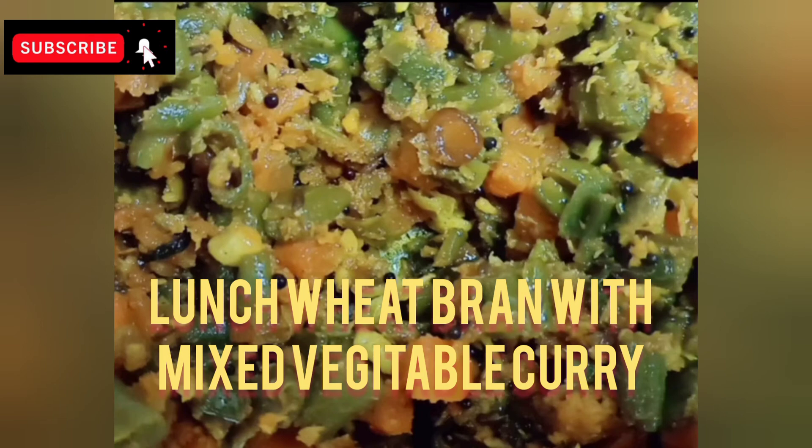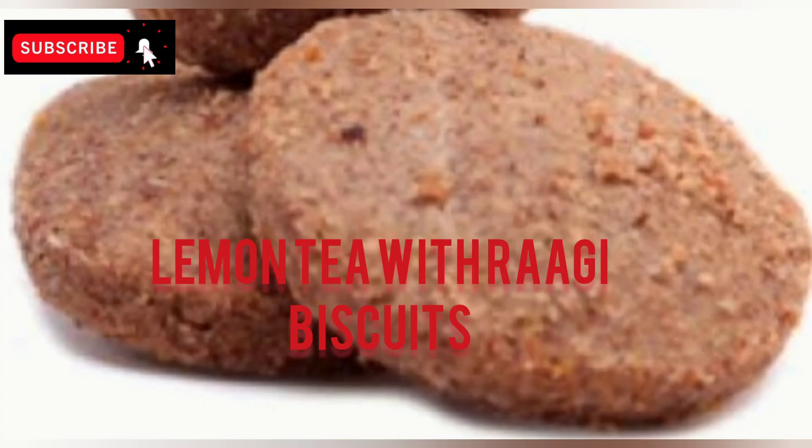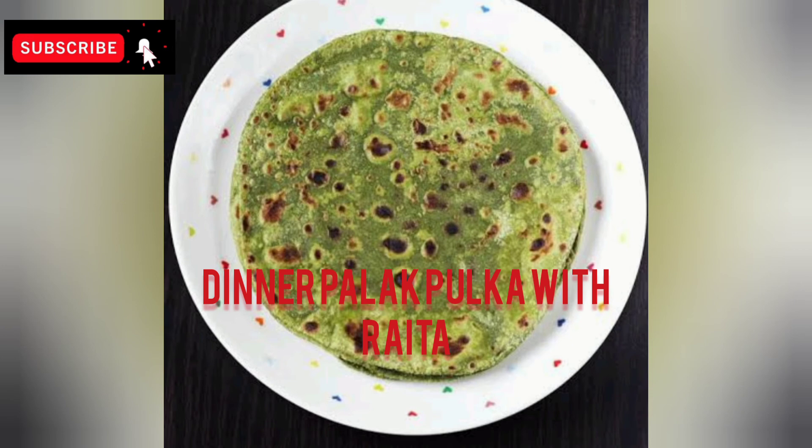After that, at around 1 to 4 o'clock, I am going to have 1 cup of lemon tea with 2 to 3 biscuits. If you are going to have this in the morning, I will prepare the noodles without oil.